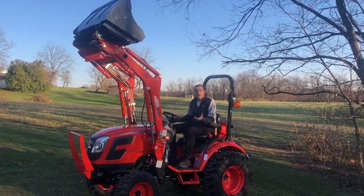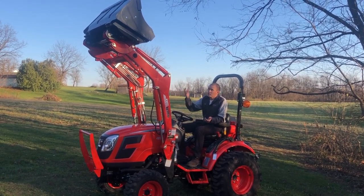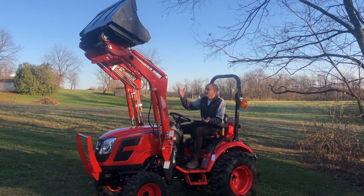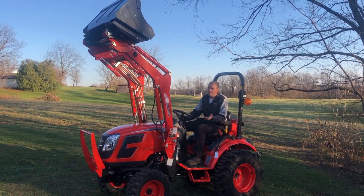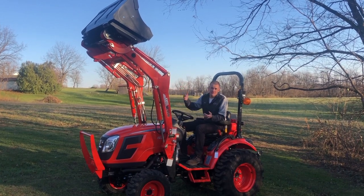There are some dangers to be aware of with the front end loader, and the first I'm demonstrating right now. This loader is at full height and rolled completely all the way back. You can see if I had rocks or dirt or any load in the loader at this point, it would either be on the hood or on my lap — and I don't want what I'm carrying in either of those locations. So when you're lifting the loader, you need to keep your load balanced and be sure a situation like this does not occur.